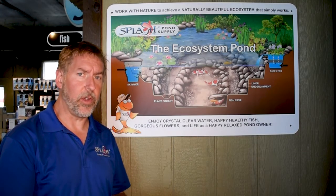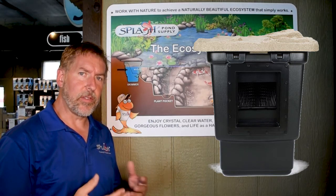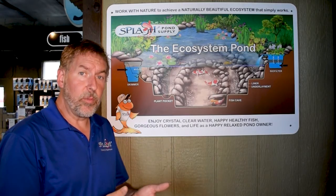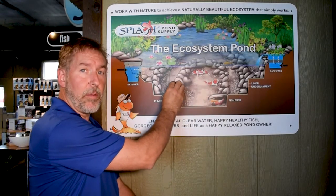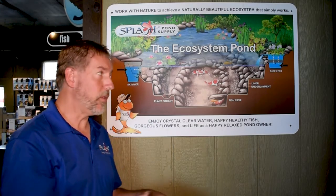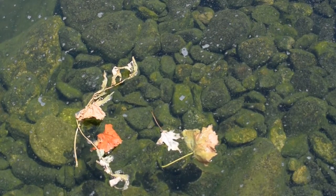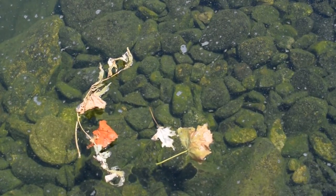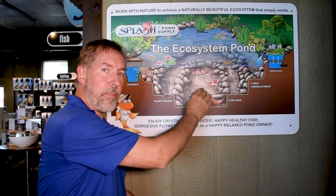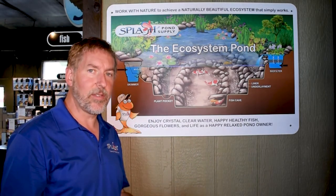When we first started building ponds about 30 years ago, skimmers really weren't around. It wasn't until the mid-90s that pond skimmers really came out on the market and were available across the United States. So what we did in the late 80s was put the pump on the bottom of the pond. We would build a gorgeous pond, but putting the pump on the bottom created a lot of work for our homeowners. All of the debris from the surrounding trees — leaves, twigs, sticks, pollen, solids in the fish waste — all of that would drop to the bottom of the pond, clog your pump, and you'd have to put on your scuba gear, go down and unclog the pump. Additionally, you'd get a lot of debris built up on the bottom of the pond. So the ponds were just a lot of work. Nobody could enjoy their pond. They were constantly working in them.